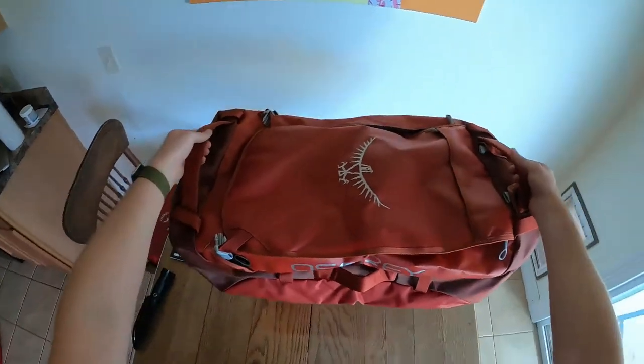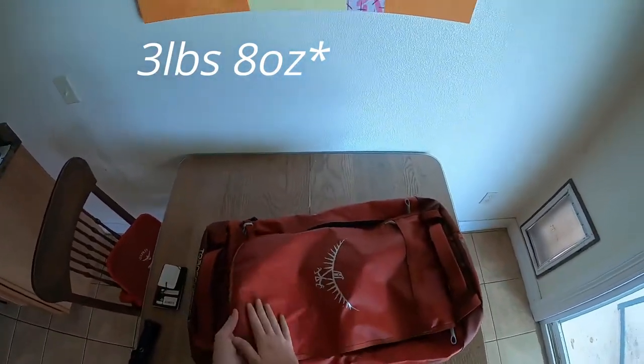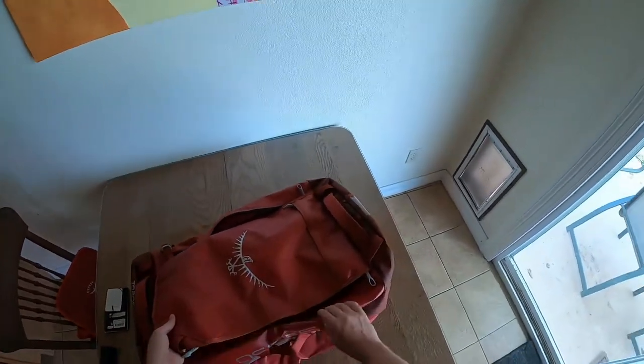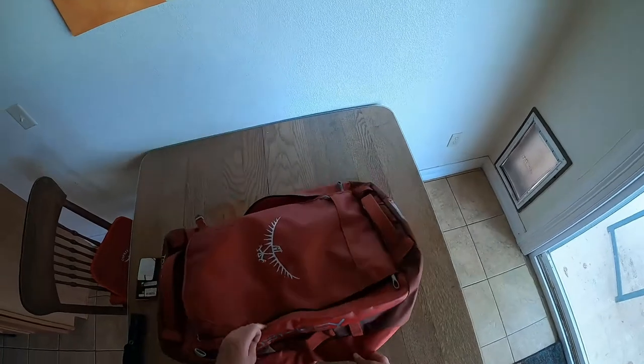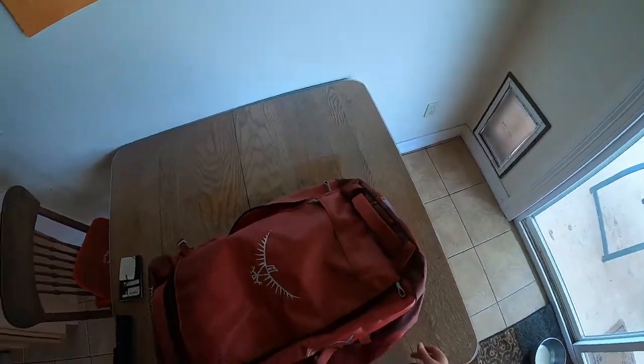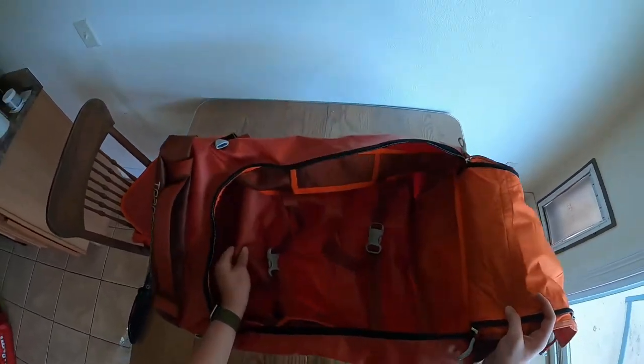I think this bag comes in at around two pounds, so it feels super light but also really durable. It feels like you can put this thing through the ringer, take it outdoors, and it will hold up fine. It is a relatively flexible bag — there isn't much hard material. It will all kind of bend around, so it's more packable and will morph to the things that are in it.